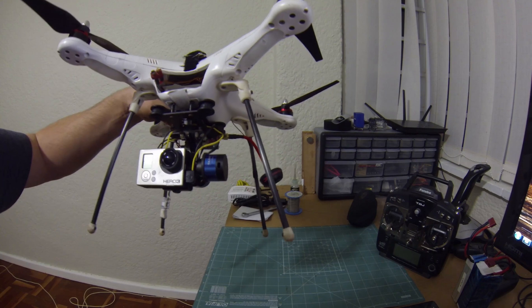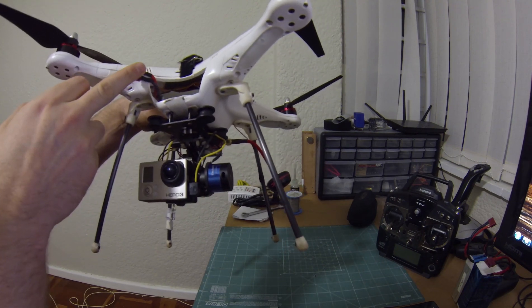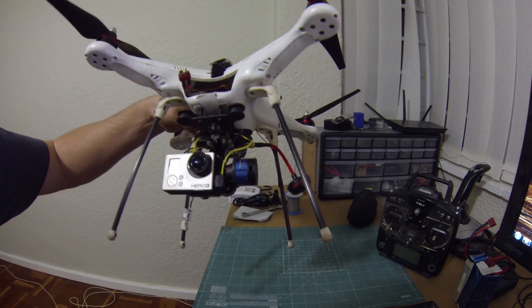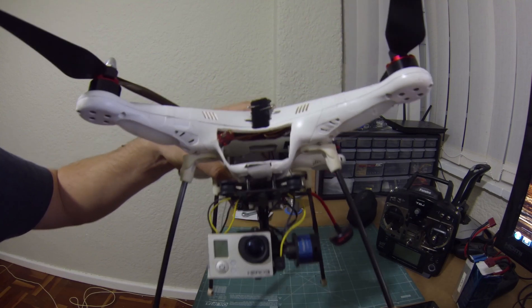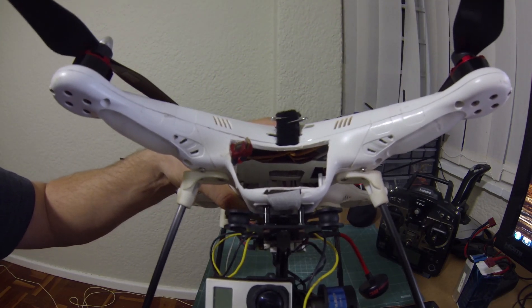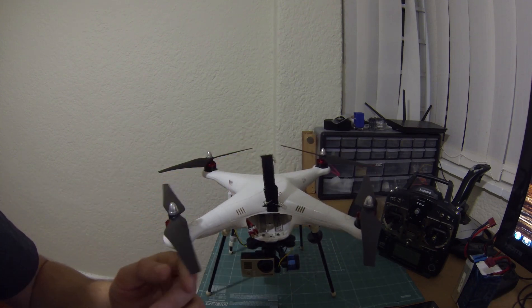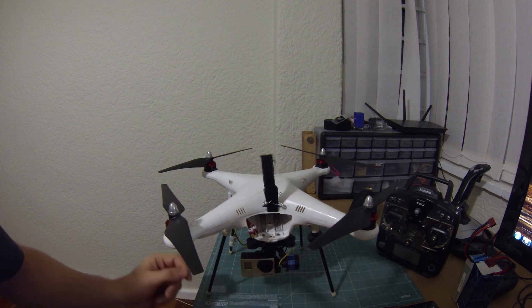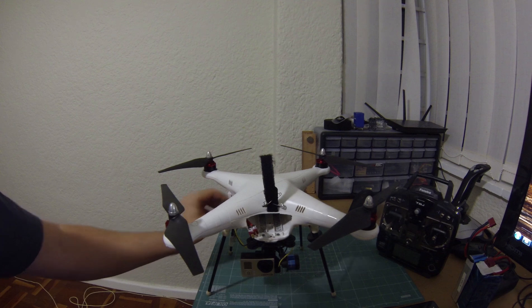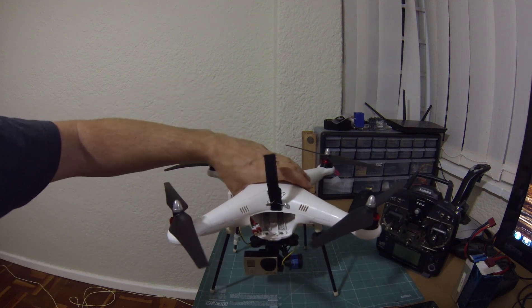Inside — I'll have to take the lid off to show you — I've cut the board down quite significantly, you can probably see that if I turn it at an angle like this. Every single cable inside that had excess length I've shortened and re-soldered. I've gone over a bunch of the soldering just to remove a lot of excess. It's saved quite a bit of weight here and there.